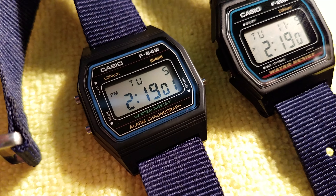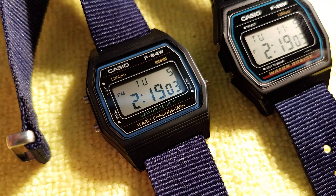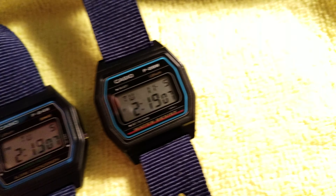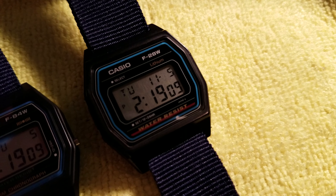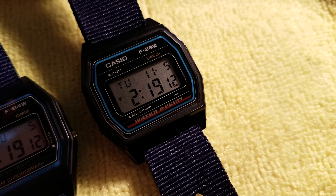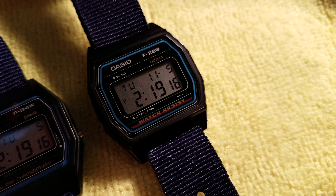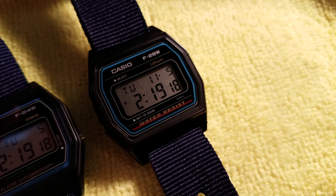So there you go — F84W, patterned after the F87 from 1986. And another look at my F28. If you do come across an F28 in good shape, you can't buy it new, but if you do come across one, grab it — hard to come by.